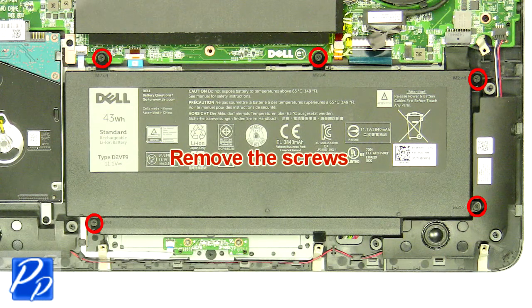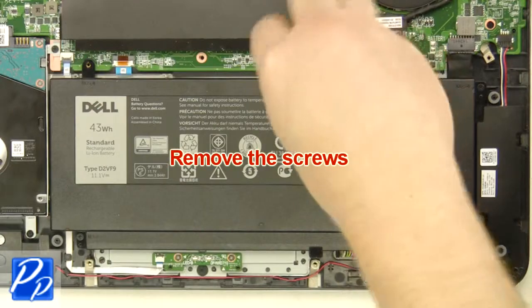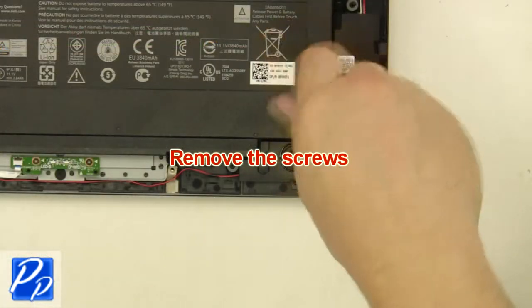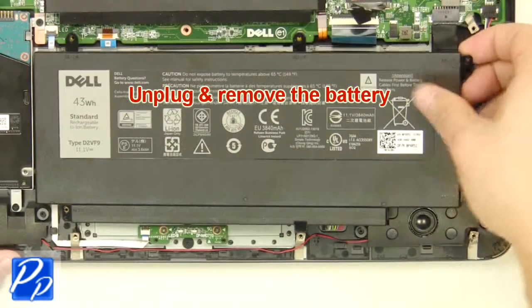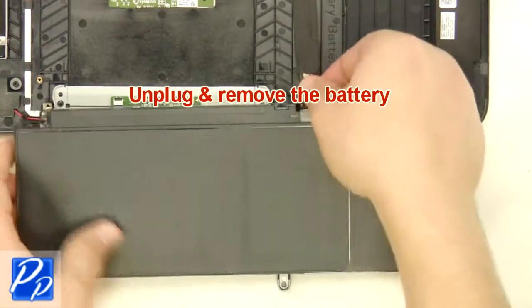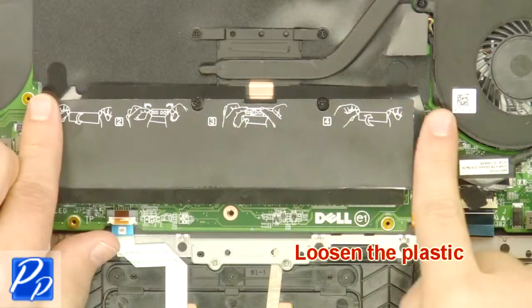Remove the screws. Unplug and remove the battery. Loosen the plastic.